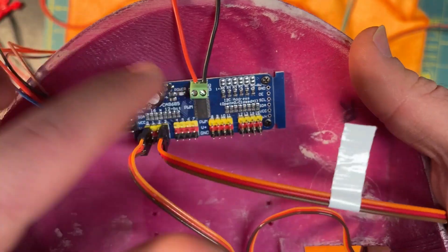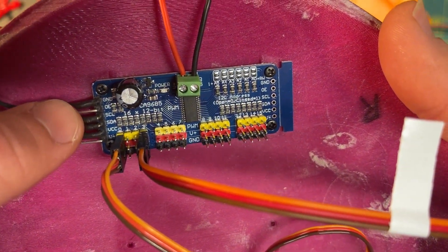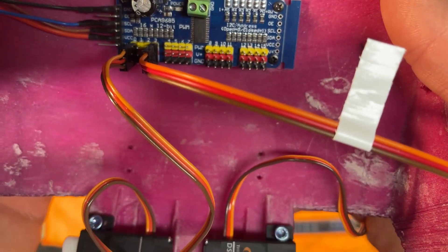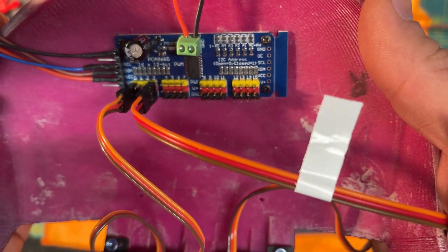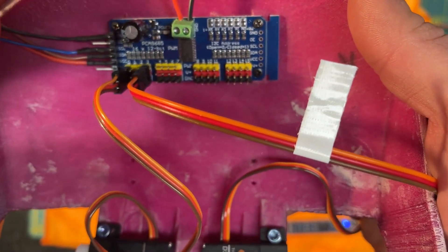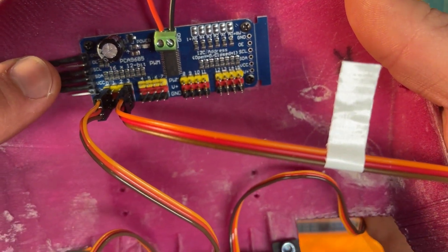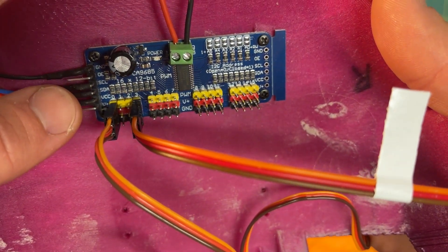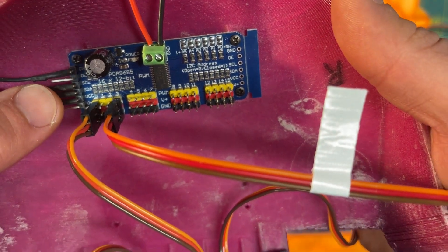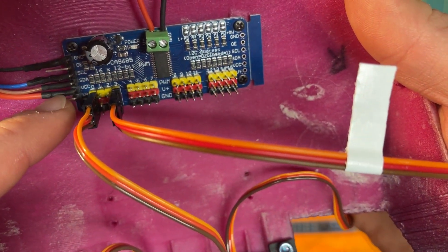SCL is serial clock — this is communication by I2C, or I-squared-C. It's just two wires that send data serially, meaning one bit after the other in sequences. I believe it's eight bits with the last bit being whether to read or write, and that's just a clock for it. Then you have the data line, which sends in the data telling which servo or which pins to turn on.